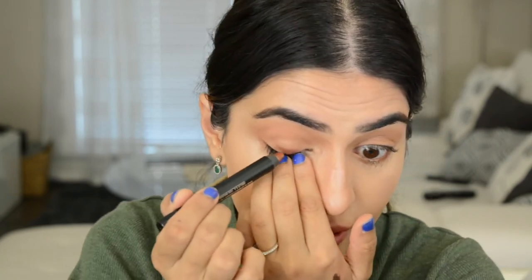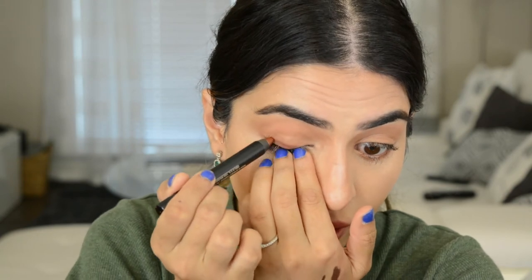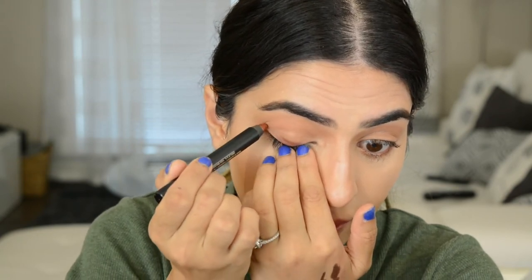Taking the Urban Decay eyeliner in brown and putting that in the waterline. Next, taking another Magnetic Eye Pencil in the color Rustique — a really pretty rusty color — and taking it kind of upwards, starting from the lash area and moving it upward.